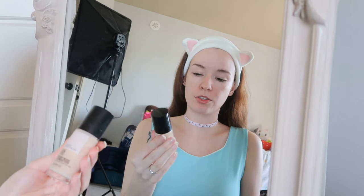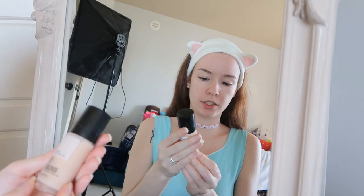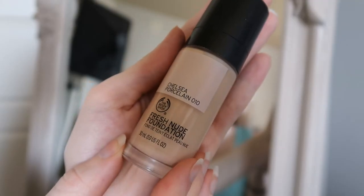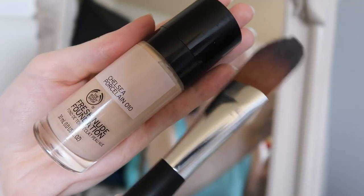So now I'm going to use this new foundation that I received from The Body Shop. It is Chelsea Porcelain. And I got a brush with it as well.